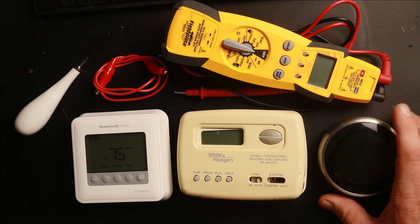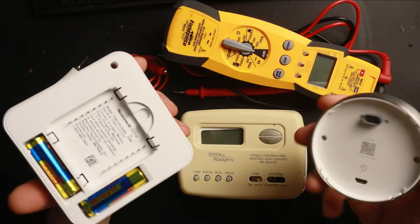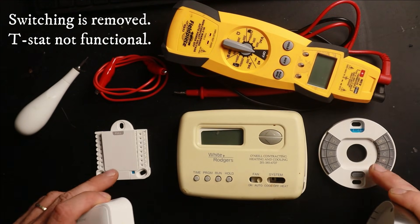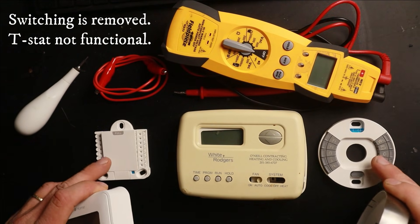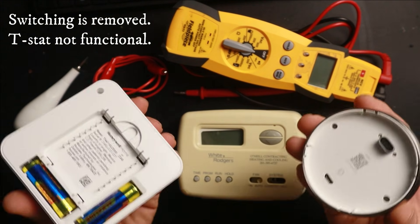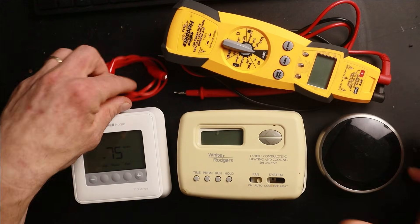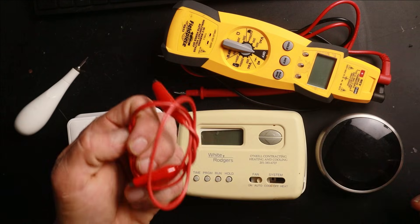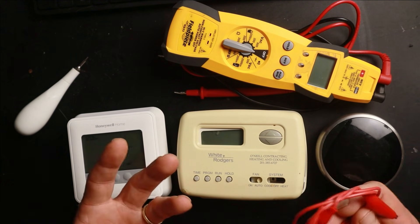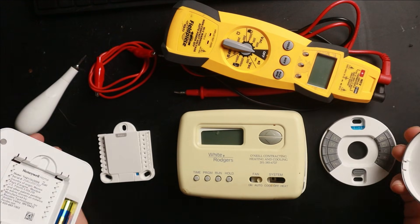On other thermostats like this Nest learning thermostat or this Honeywell home thermostat, when I remove the covers I'm actually removing the switching mechanism. All that's left behind are the terminal blocks that the wires connect to. So obviously I can't run the thermostat in two different modes with the switching mechanisms removed — I would have to manually use a jumper to make those things happen. This is important to determine when diagnosing a thermostat.